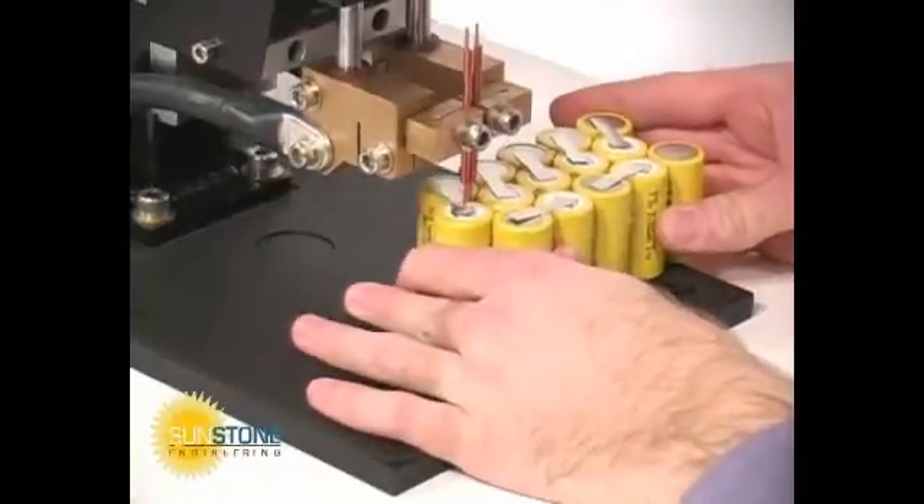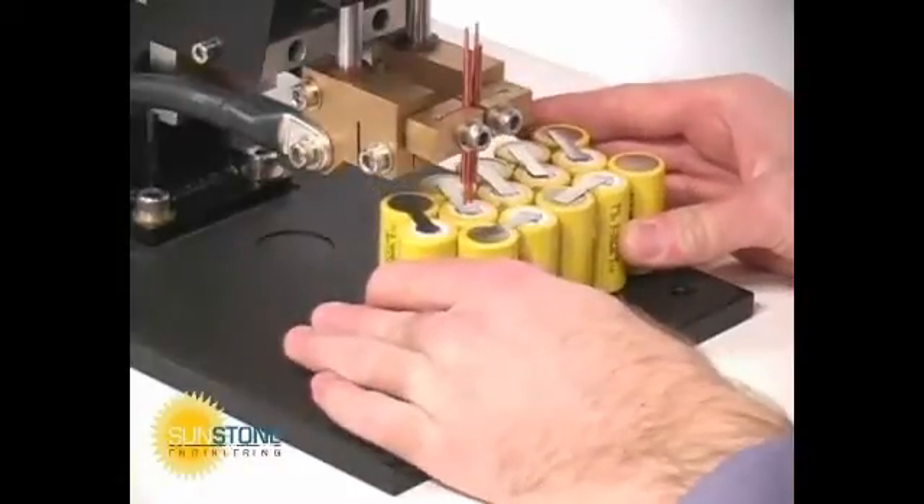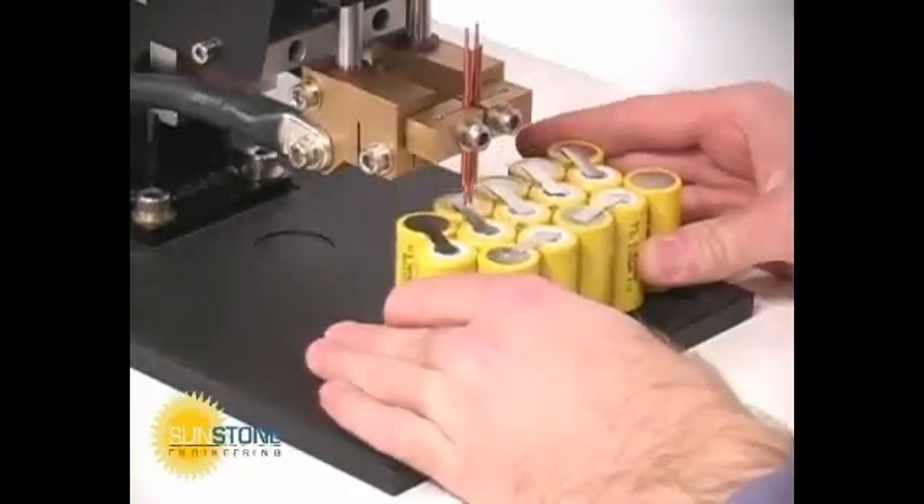Sunstone dual pulse resistance welders are an excellent choice for battery pack manufacturing when used with the SEK 500 weld heads.